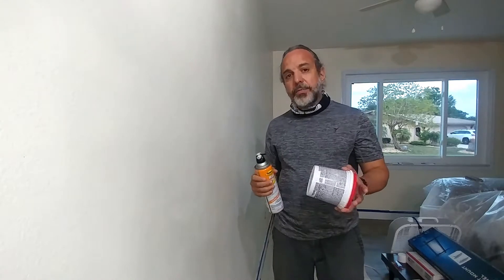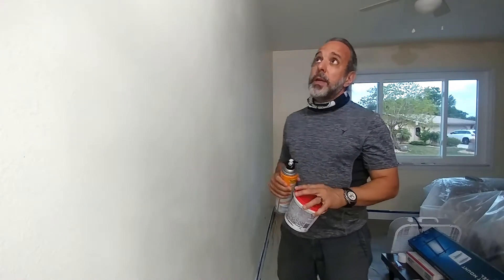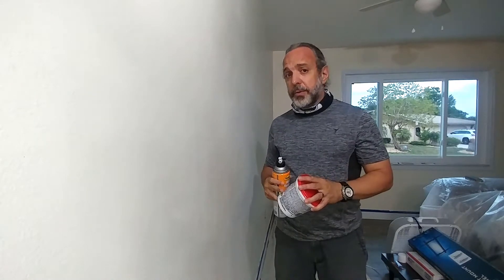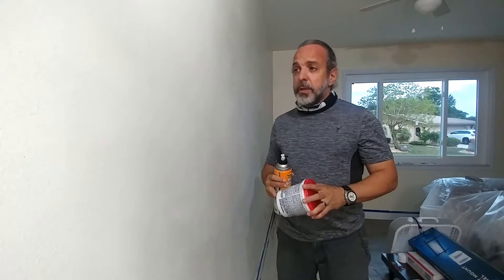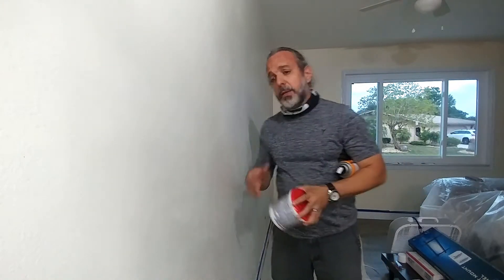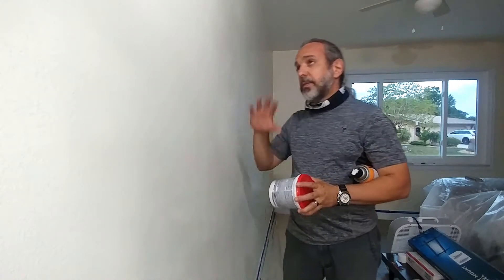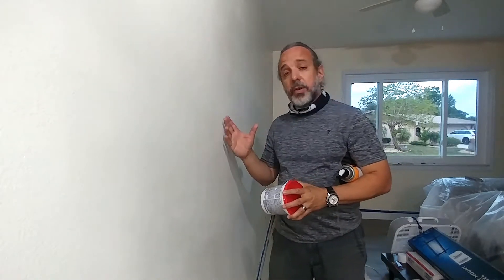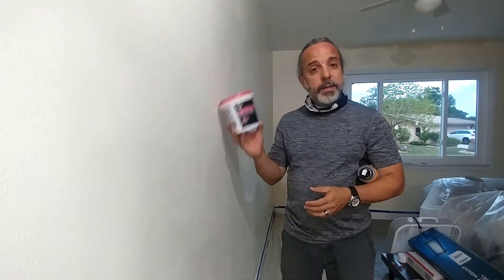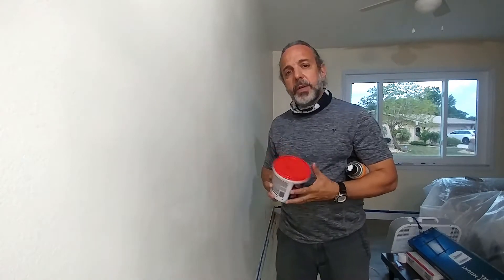So as I often do when it came time to paint my own home, I'm always looking for an opportunity to save a couple of dollars. As you start to prepare for painting, you're going to do your taping, your masking taping, etc. Sometimes you've got to prime if the color is too dark, and more than likely you're going to use a product like this.